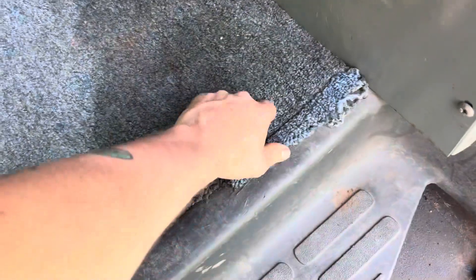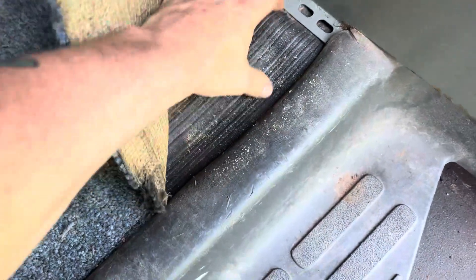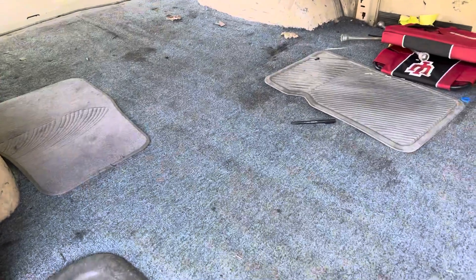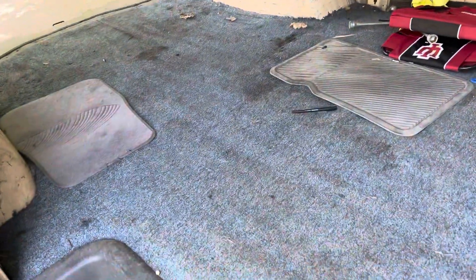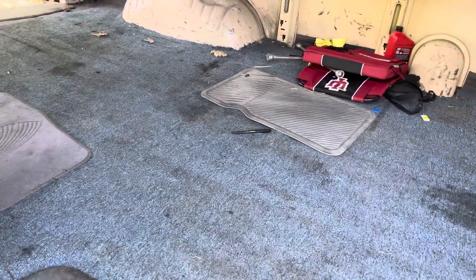Basically what we're going to do is rip this carpet out. Under this nasty carpet is some rubber, and we want to get that rubber out. We'll see how intact the rubber is — if it's going to work, we might leave it down. We're going to use a sealant from Amazon that can seal the wood to the floor. I don't want to put screws in the floor because I don't want rust to start and have little holes all over the floor.